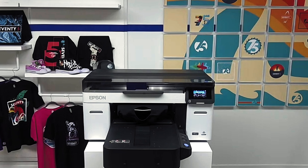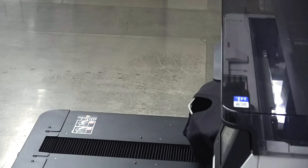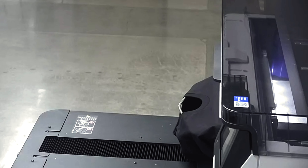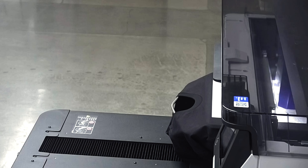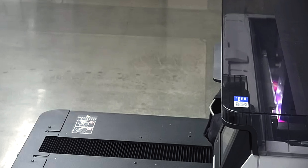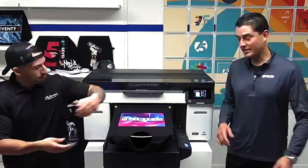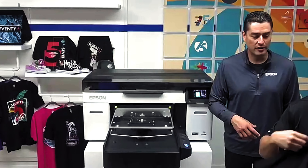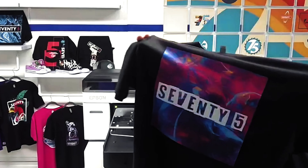We didn't want to just talk about the ink — we know you wanted to see it print. For our first demonstration, we chose a black garment. With black being at the opposite end of the color spectrum, you're going to need a solid white base and then high-detail, high-resolution ink on top for your CMYK coloring. And in no time at all, we produced brilliant and vivid artwork. It came out flawless — the detail, the vibrancy, the boldness. It printed so fast and so clean, and it's all got to be thanks to that new DG2 ink powering this printer.